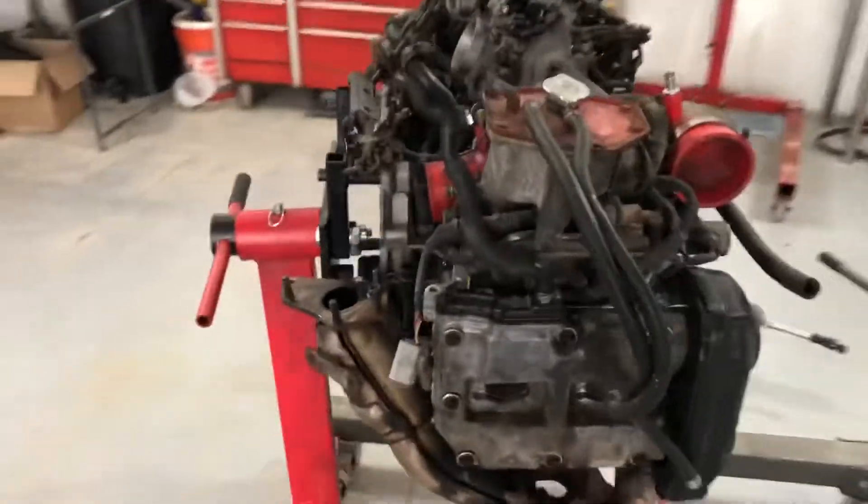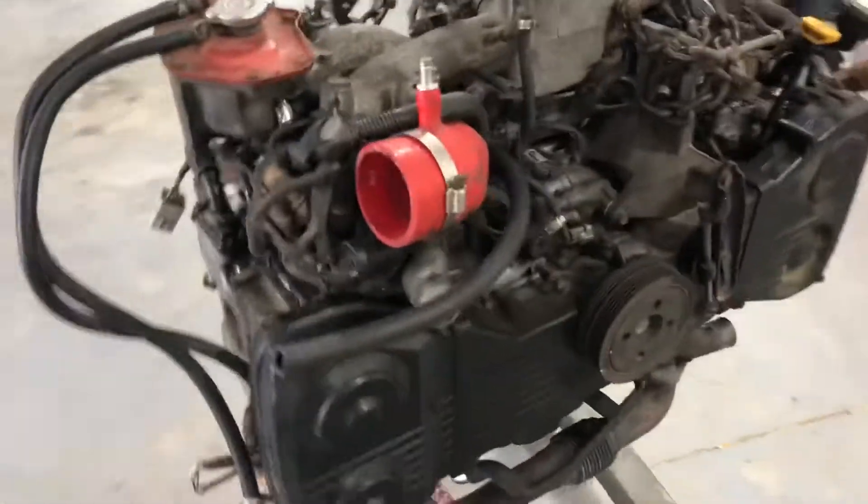What's up, this is Adric with Adric Motor Works, just giving an update on things and beginning a project. We got Cordell over here finishing up putting this Subaru motor back together.